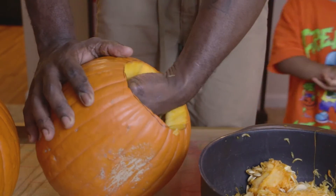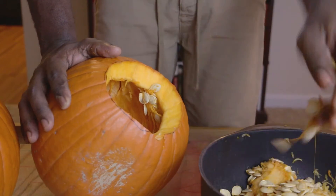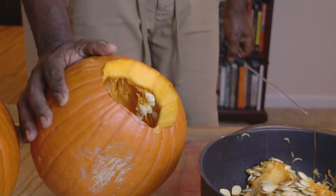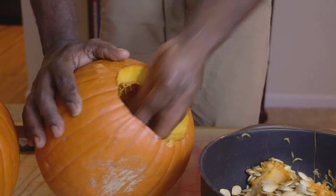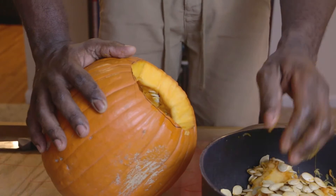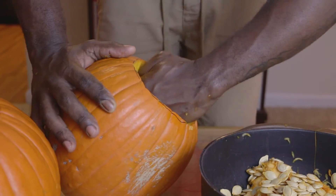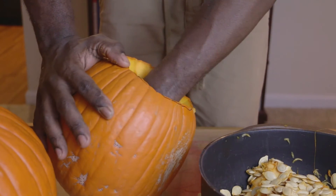So we've already got one of our pumpkins carved here. As you can see, Troy's daddy is digging out all of the yucky seeds — well, actually they're not yucky seeds, but all the contents of the pumpkin. It has a lot of moisture in there. This one here Troy's daddy already did, and it's absolutely empty. You want to make sure that there are no strings, no pumpkin seeds at all, because if it's empty then your candle's going to burn more efficiently, and it's actually going to keep your pumpkin preserved more, so it'll last longer.